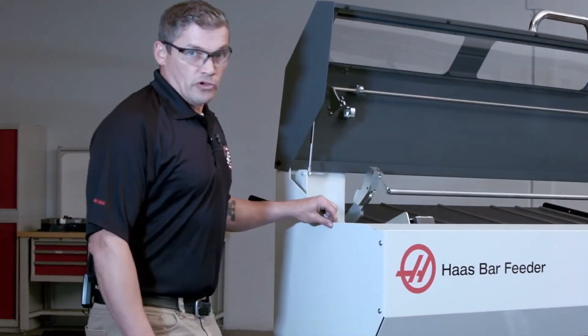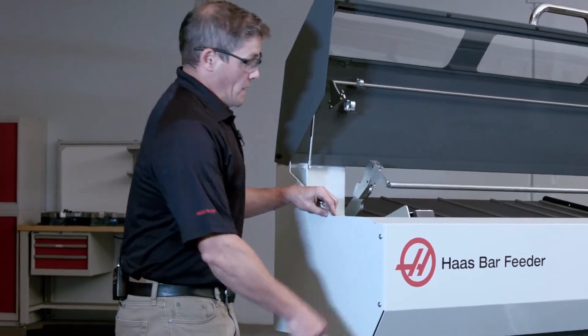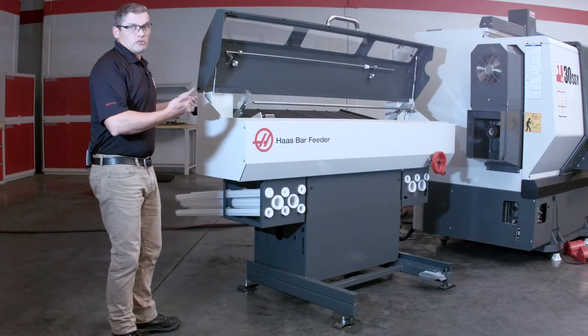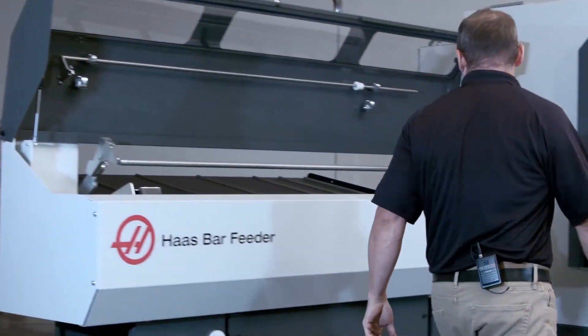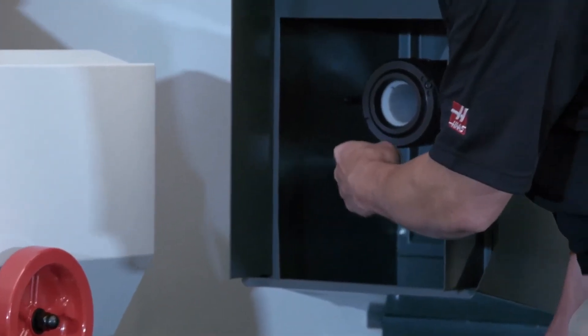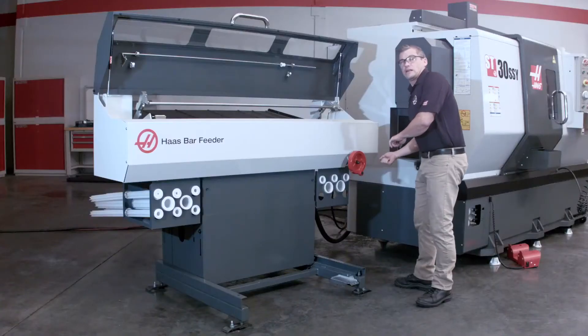Now if you remember, we used to have our height adjustment wheel back here, which made it a little cumbersome and difficult to do that alignment. Now we've moved that up front to right here, right where I can visually see the liner. Makes it a lot easier.